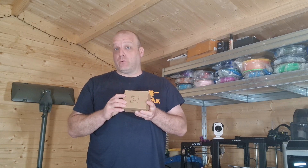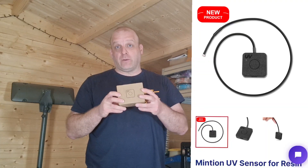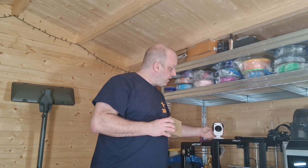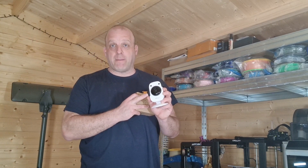Hey everyone, Phil from 3DP UK here. Today we have a new product to the channel — Beagle Minion have kindly sent over the time-lapse UV sensor for the Beagle camera. This is specifically for resin printing, and the multitude of printers now available on the app has really shone this time-lapse camera right to the top of the market.